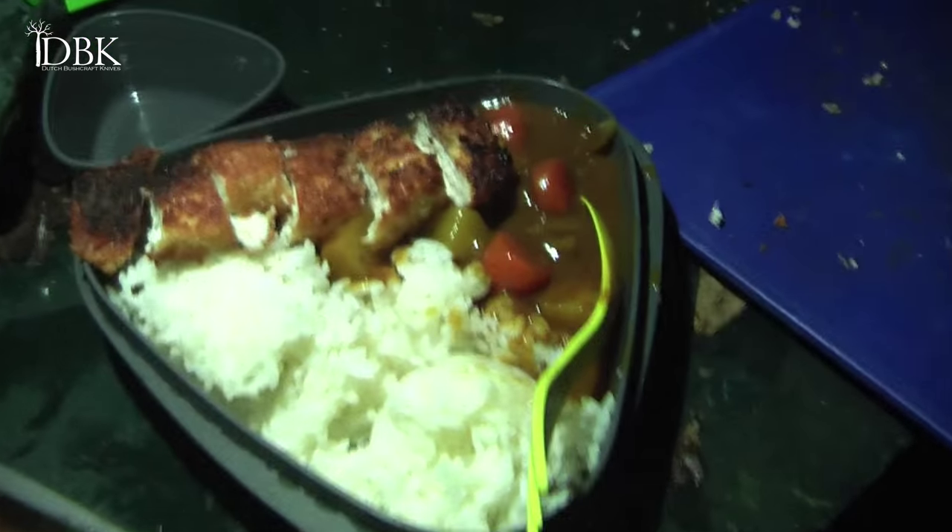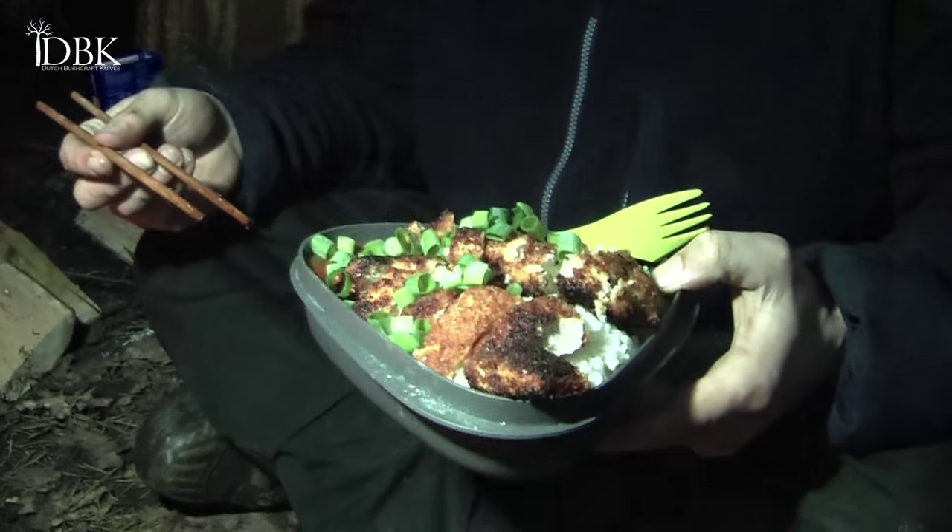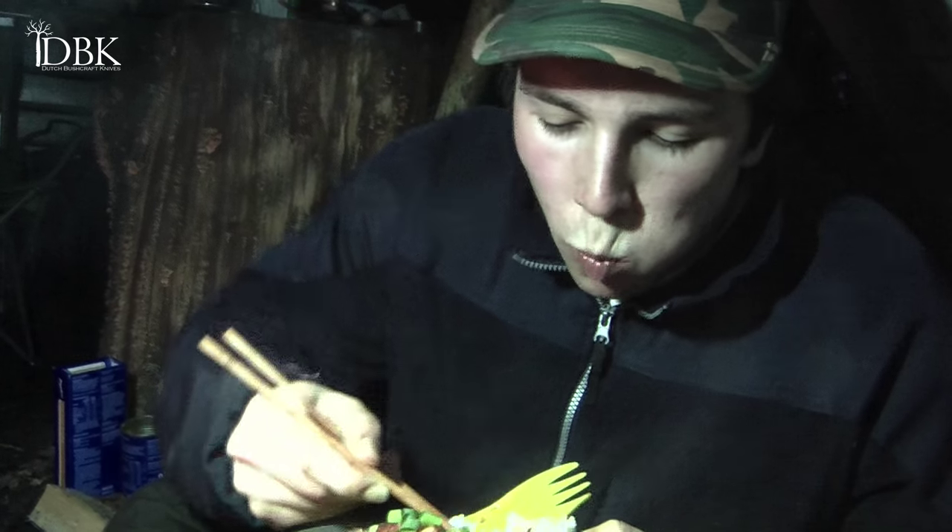So this is the end result — Japanese curry rice with panko chicken. This is a very rich bushcraft meal if you ask me. What I really like about the cast iron Dutch oven is that it keeps the rice warm for a long time, so you don't have to hurry. Let's taste this — I'm going to dip it in the sauce. Oh, this is the best bushcraft meal I've ever had! Some green onions on top.